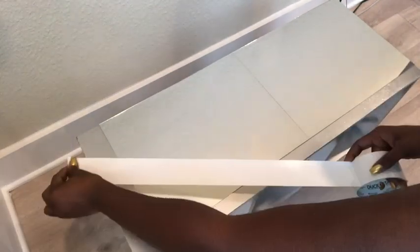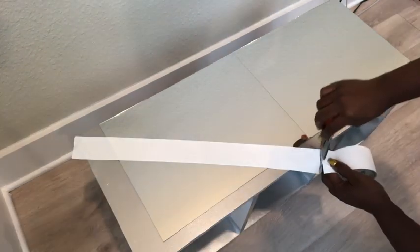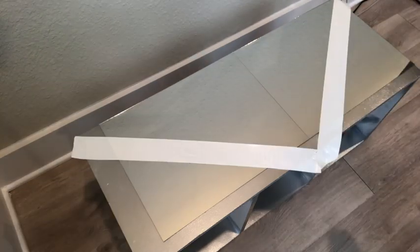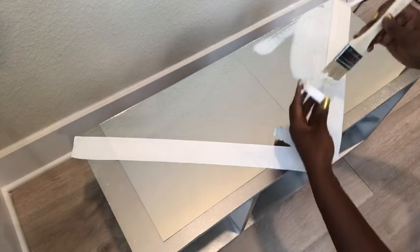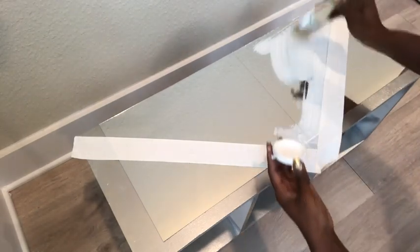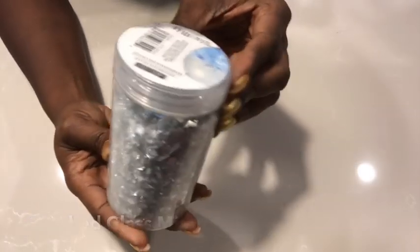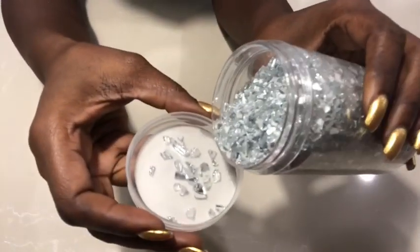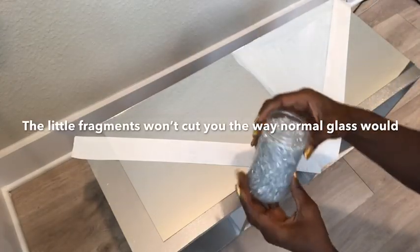I'll be making a simple design here by using tape, starting at the corner and then stopping at the middle, and doing the same thing from the other corner ending at the middle to give me some kind of triangle. I'll be applying a generous amount of glossy Mod Podge to the area I'll be working on, and then I'm going to pick up these crushed glass mirror pieces that I got from Michael's Craft Store. I'm going to use my hands to sprinkle them on the Mod Podge.